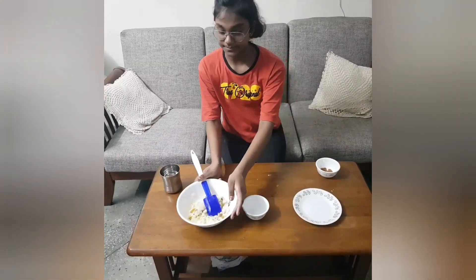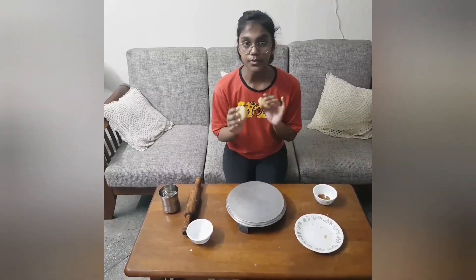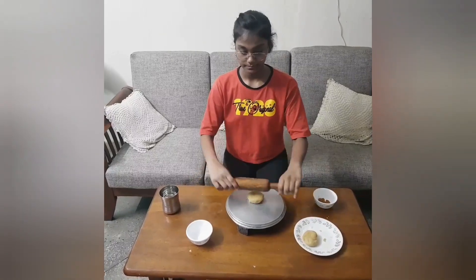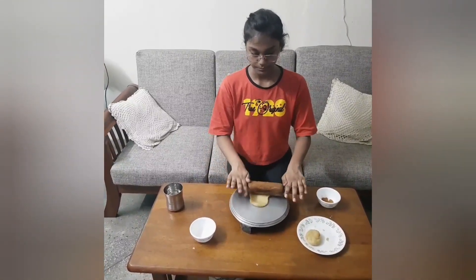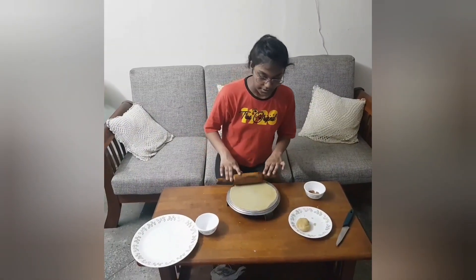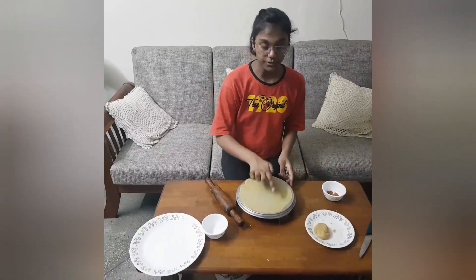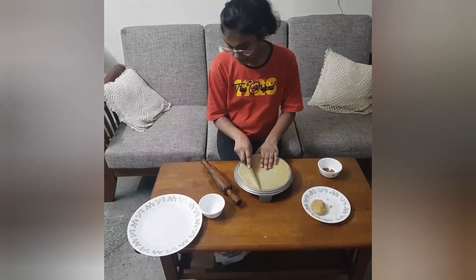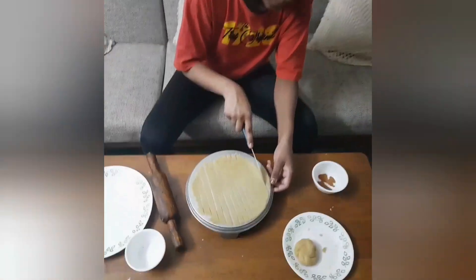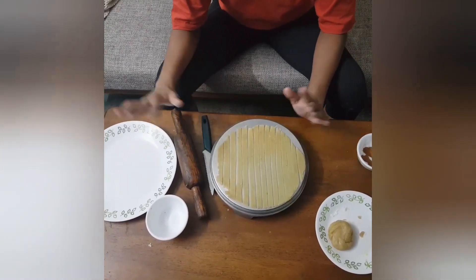Now we will keep the filling aside. We are going to make the upper crust. We are going to roll the dough thinly and then cut it into strips. After you are done cutting the strips, keep them in another plate.